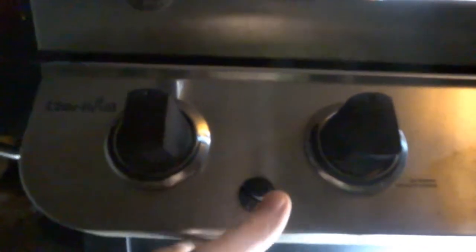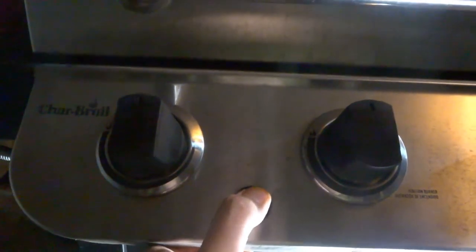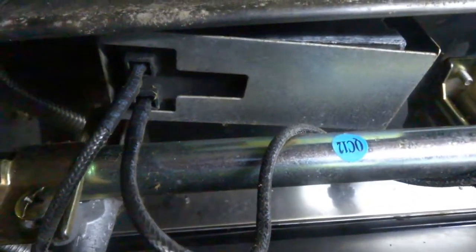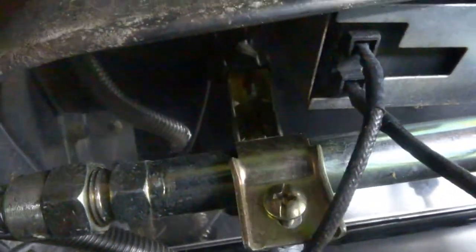So I've already taken a look, but I want to show you what I'm seeing under here. Here is my control panel for my four burners. Here is my starter. When I hit it — nothing. I don't hear a click click click. So we go right underneath, and here we have our unit.